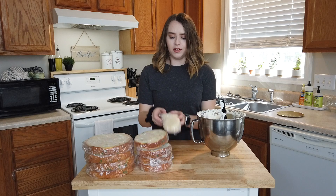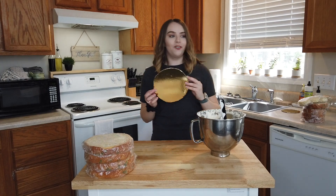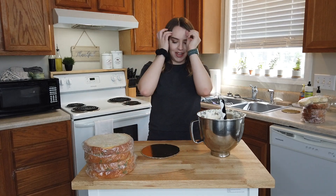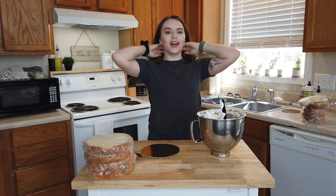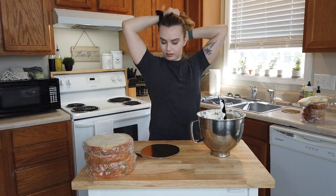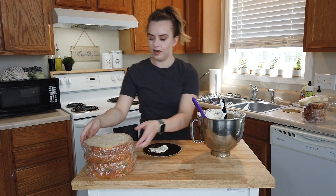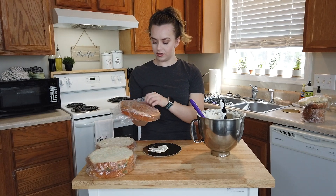I'm going to put my smaller cakes to the side. I was completely out of cake boards, so I had a really big one and I just cut them down — they're not perfect but again no one's really going to be eating this so I'm not too worried about it. I'm going to pull my hair back for this part — I really don't want icing on my hair. I'm going to put some icing down on my cake board just so the cake doesn't stick, and since they are frozen I'm hoping they'll be a little easier to work with.